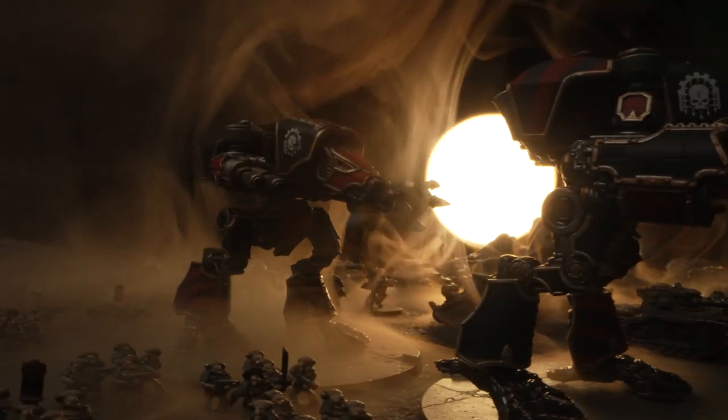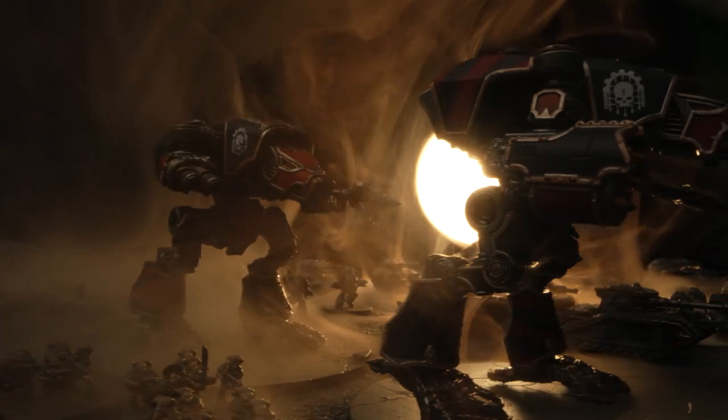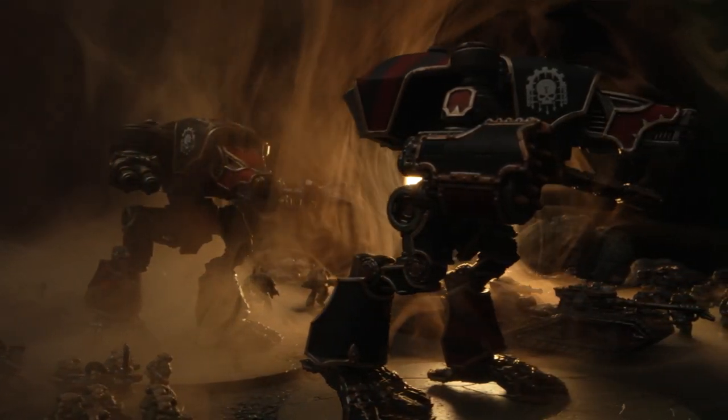People are already using these little models as basing details on their Titans. I've seen Space Marines being assembled so they're piling out of the Rhino as it's being crushed beneath the Titans' feet. So there's loads you can do with these things.